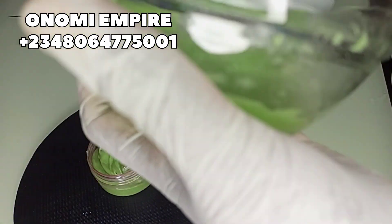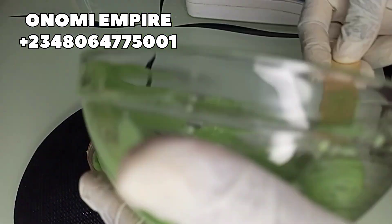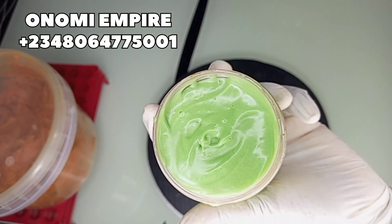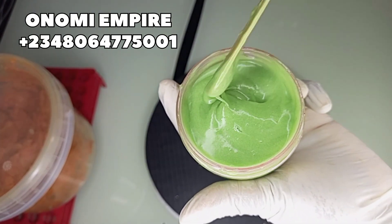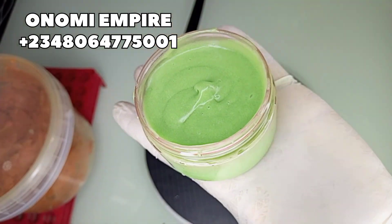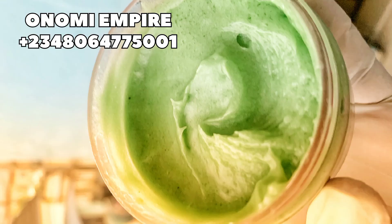Now we are adding our body butter into the container. We made about 100 grams of this production. Do not be scared — this is never going to separate. If you watched this till the end, please like this video, share it with your friends and family, and support Onomi's Empire. Drop your comments in the comment section so this video reaches more viewers and YouTube pushes it forward. Thank you so much for watching — you guys are amazing, love you.